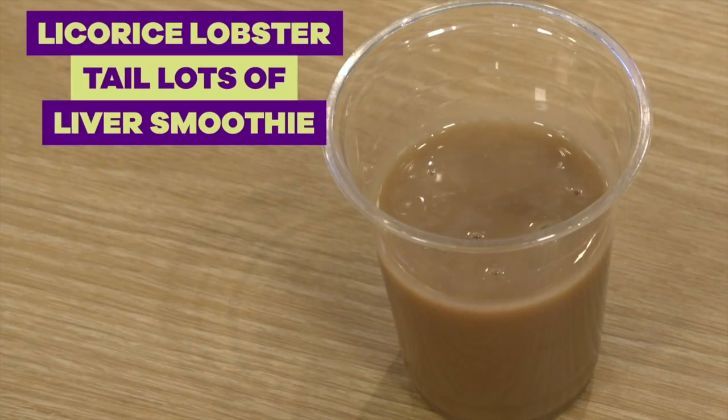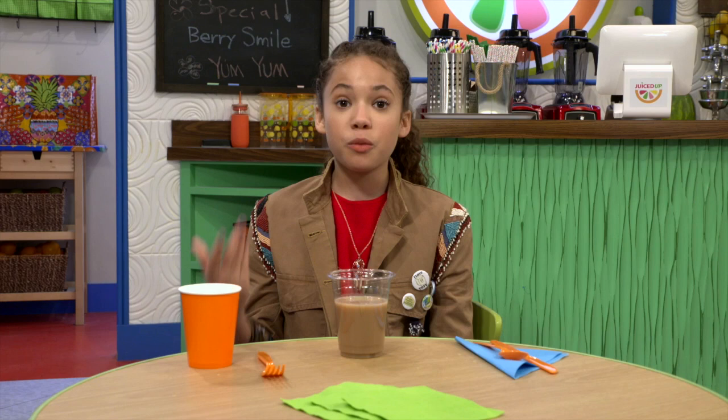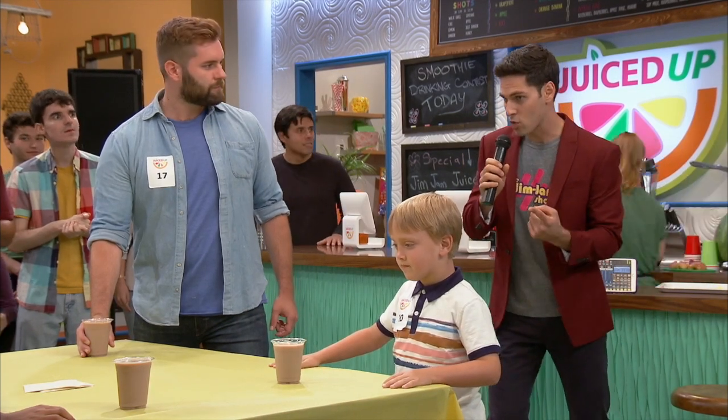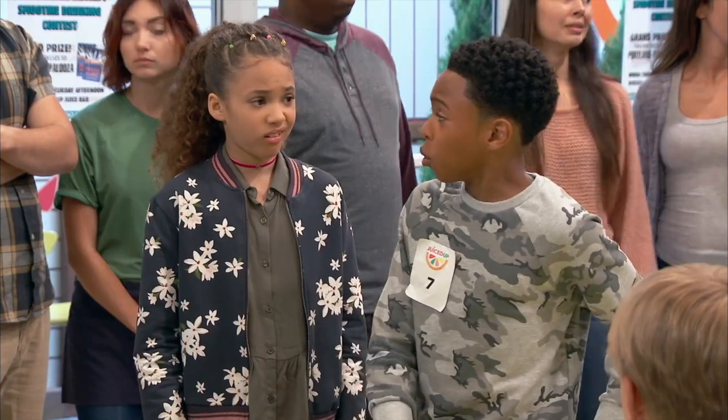Ooh, that sounds good though. These are the wins so far. This is licorice, lobster tail and lots of liver. It was in the smoothie episode. I got this! Get ready to drink licorice, lobster tail and lots of liver. I don't got this.